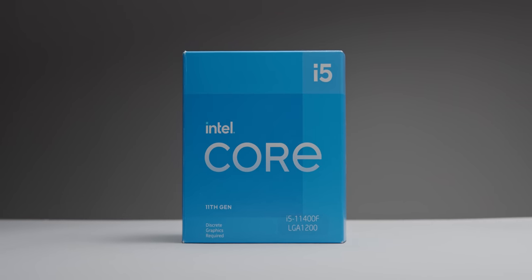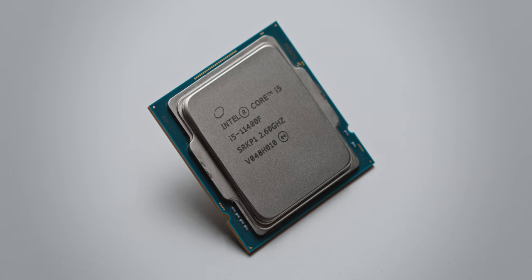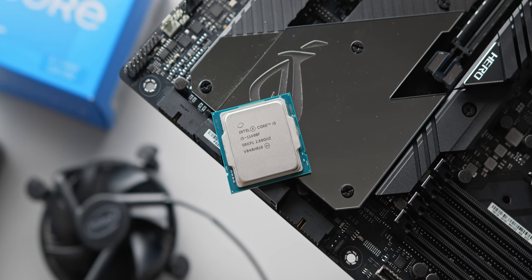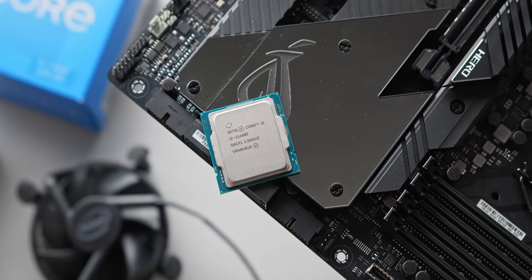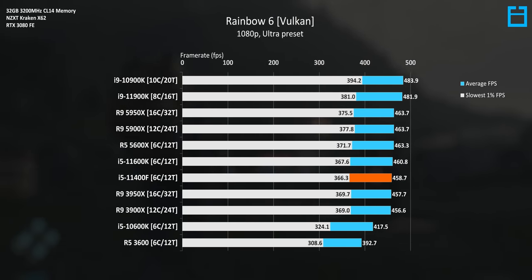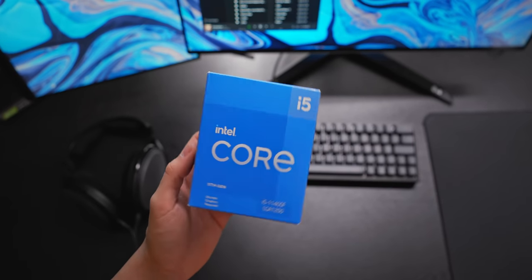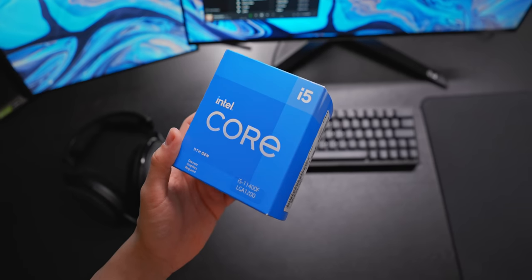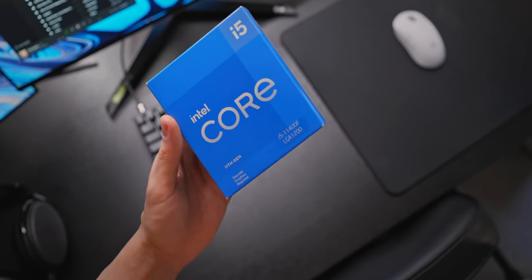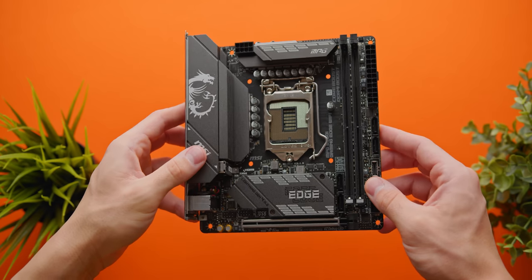The CPU we're going with is the Intel i5-11400F. Despite AMD Ryzen dominating for the last two to three years, this processor is a really solid deal — six cores, 12 threads, boost clocks up to 4.4GHz, and great gaming performance at just $175. This is the F version without integrated graphics, but if the non-F version is similarly priced in your region, you might as well grab that for integrated graphics as a backup.